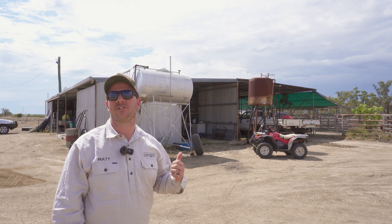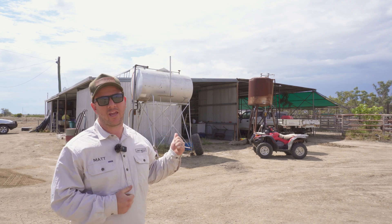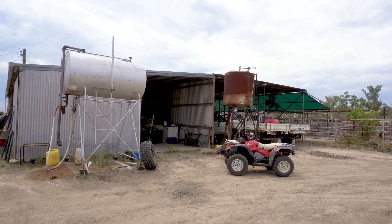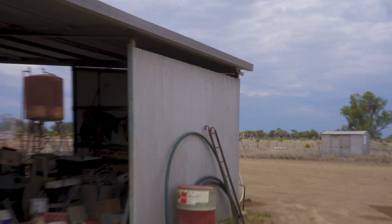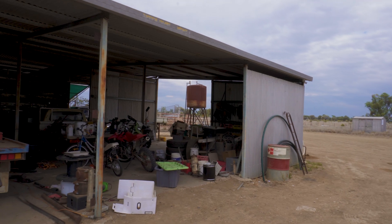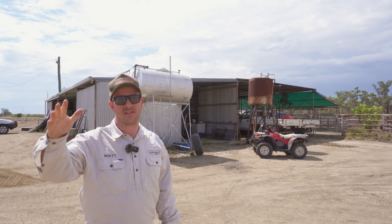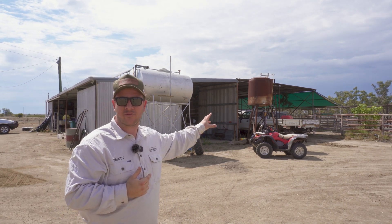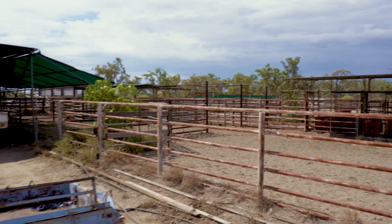The guys have just finished putting cameras and Wi-Fi here at the shed. Our key points here: one, we want to keep an eye on that fuel — make sure we know where every litre's going. Two, we want to keep an eye on the workshop as far as tools, machinery, bikes, anything like that. Three, Wi-Fi — we've sent the Wi-Fi from the homestead across here, sharing and spreading it all around so you can have Wi-Fi in the yards for any data upload, or on your phone to make calls and get connectivity.